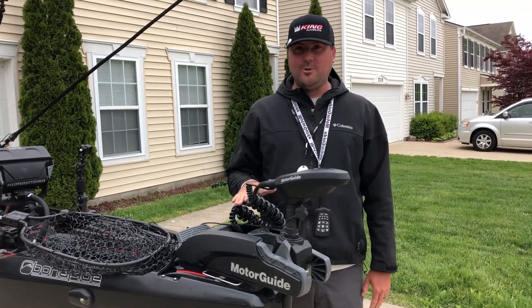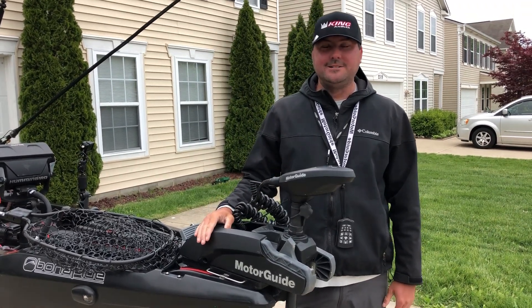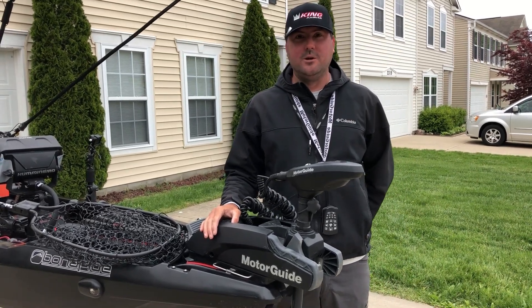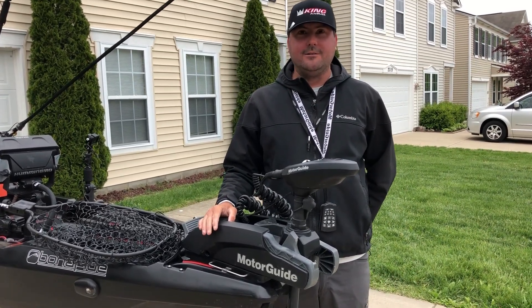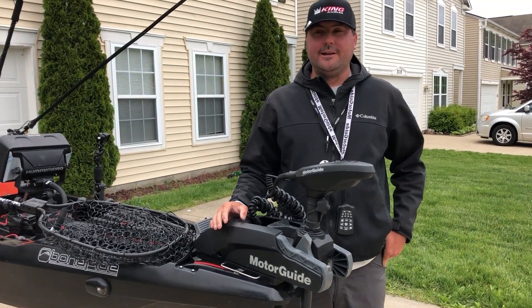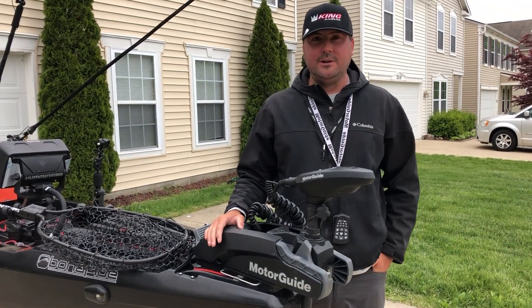Hi there, and we're going to do a little walkthrough on my new Bonafide SS-127. I get a lot of questions about it. I put some videos out showing running on the lake, a little bit of teaser stuff here lately being out fishing on it. So I get a lot of questions about how I have it rigged up.